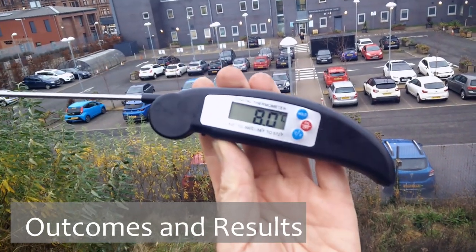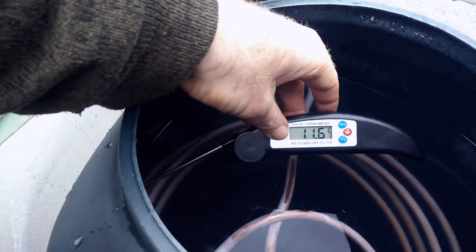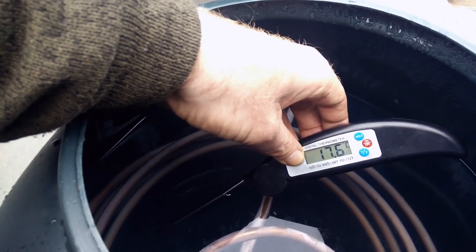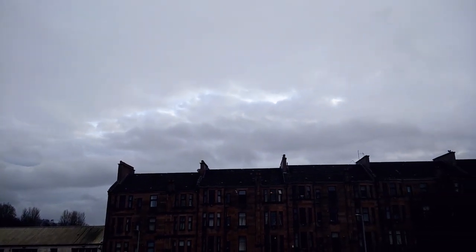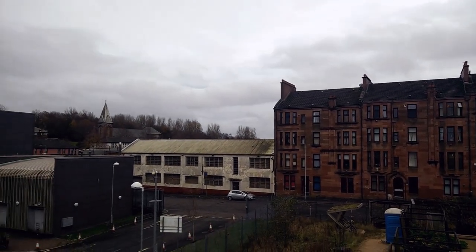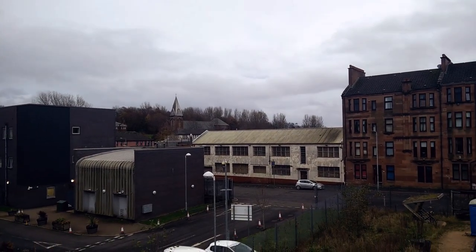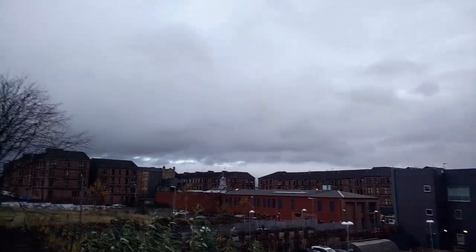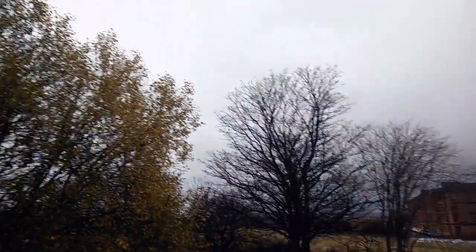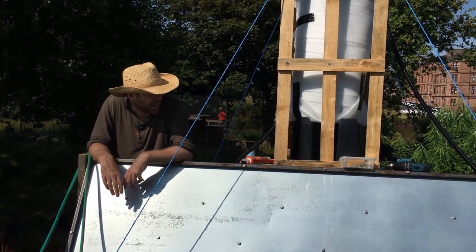So the air temperature is eight degrees and the water temperature is 17.5, but this is with this level of sunshine which is pretty much none. Like this is a Scottish November day. It's not had any sun for a couple of days. This would probably represent about a worst case scenario. On a sunny day here the other day it was about 35 degrees the water.